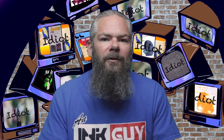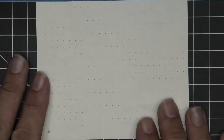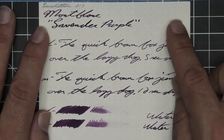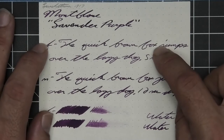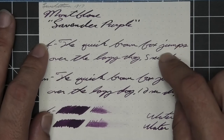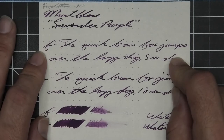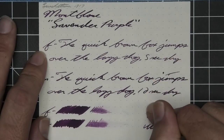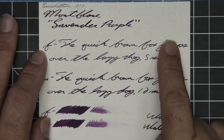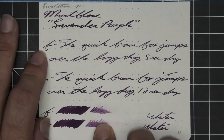The next writing sample is done on Loistrom 1917 paper. No bleeding, no ghosting. The 1.1 has no feather, spread, halo, sheen, or shade. The extra fine is lighter than the stub with no feather, spread, halo, sheen, no shade, and five seconds to dry. The medium is the same tone as the stub with no feather, spread, halo, sheen, no shade, and 12 seconds to dry. The scrubby shows no color variation — we didn't expect it, we didn't get it — and the smear test shows maybe you could recover it if you smeared while writing.